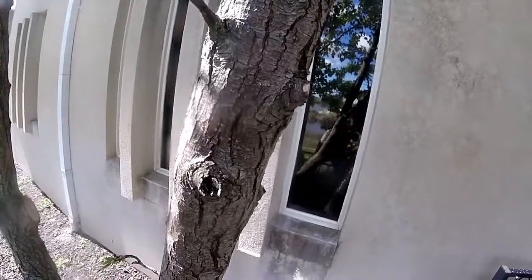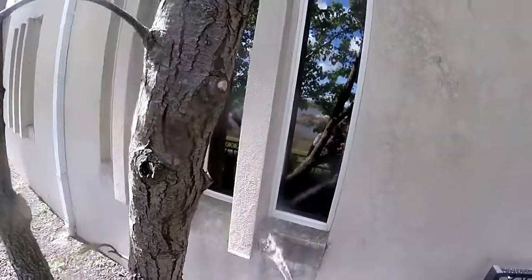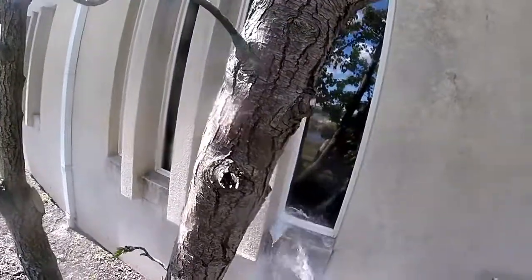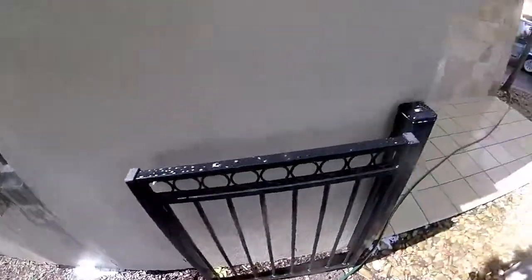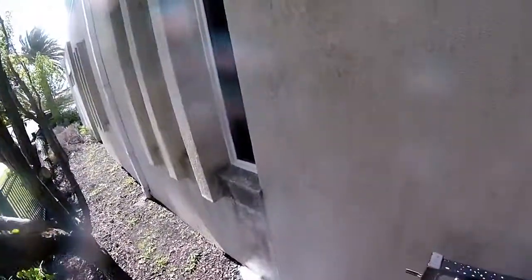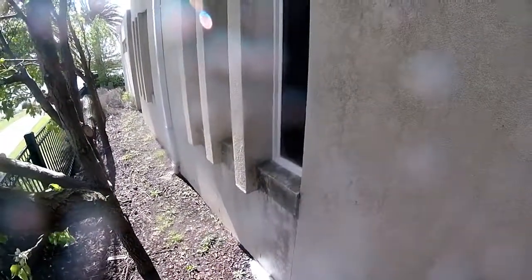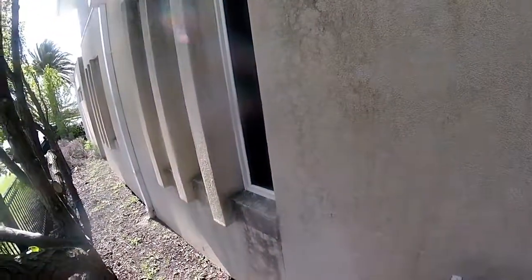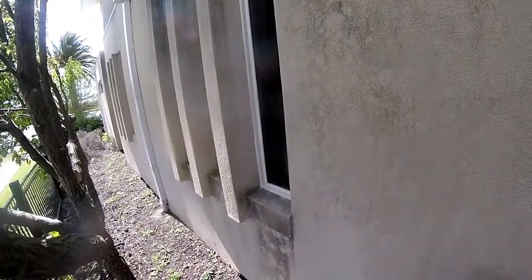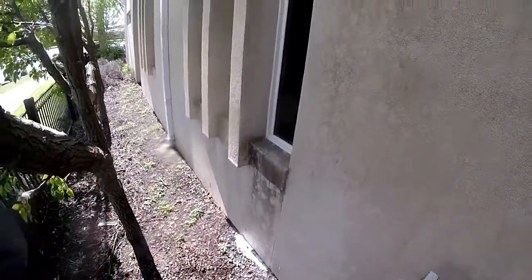The beautiful thing about this method is that it's absolutely fantastic for a situation where the surface is delicate. In this case with render, we don't really want to be applying any pressure or abrasion to the surface. I'll show you the results — the next step is going to be rinsing of the surface.